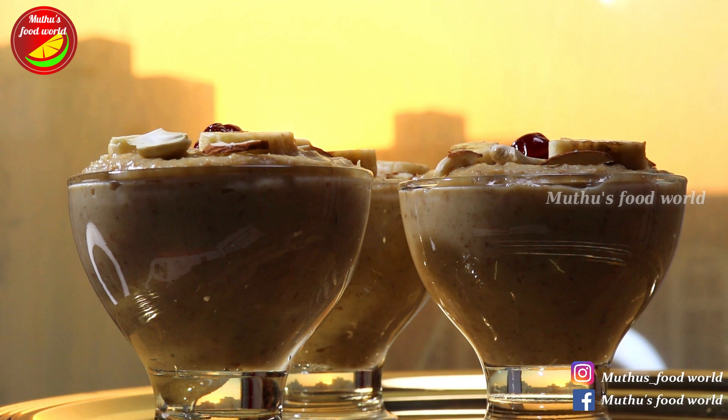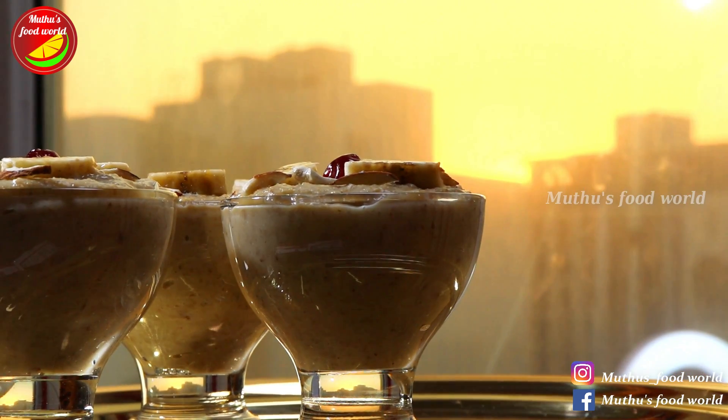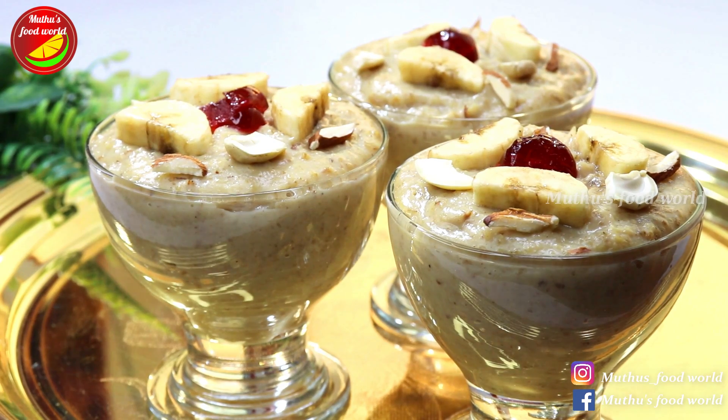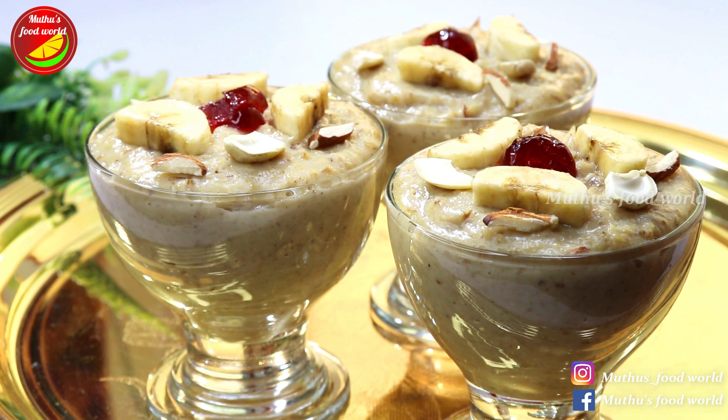If you like this video, please try this recipe. Please like this video and share it. If you like this channel, subscribe to me. I will see you in the next video. Let's try this.